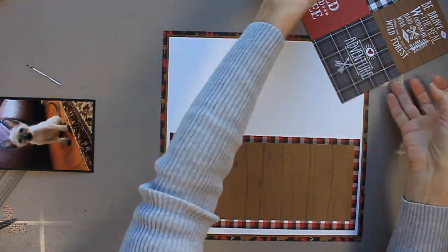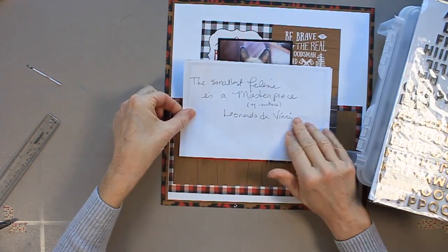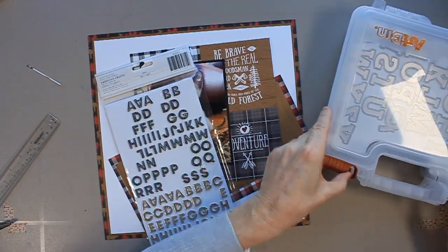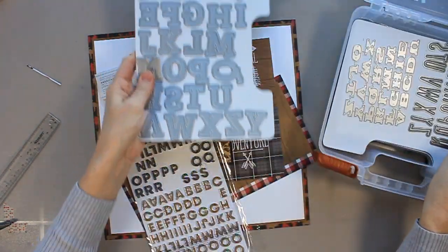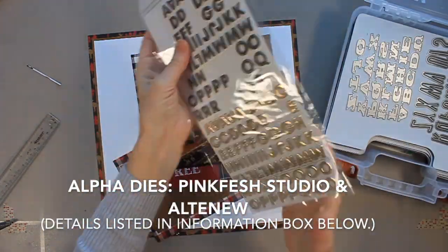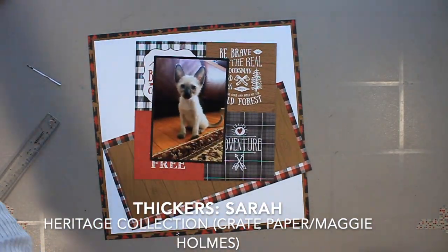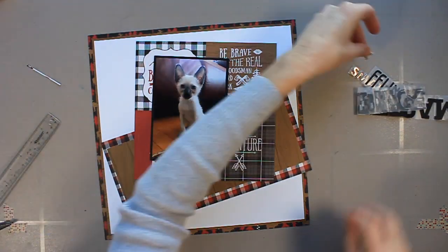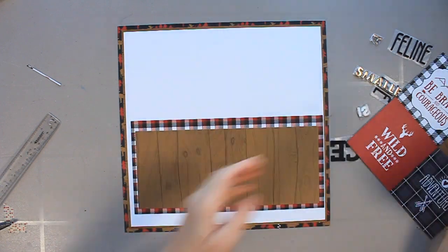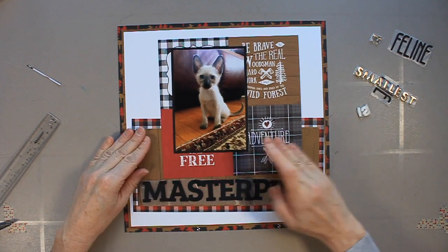Now I have all these pieces in place and I'm going to play around with placement, but before adhering anything I do want to work on my title because this is about the title. I'm showing you a quote I found online — I basically Googled cat quotes and came up with 'the smallest feline is a masterpiece' by Leonardo da Vinci, and that is a really fun way to find a title. That suggestion actually came from Christy from Christy's Beautiful Life — she has a YouTube channel and she's fantastic with titles, so I'll put a link to her channel below.